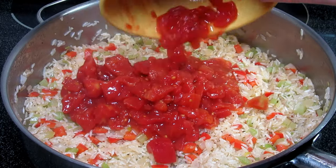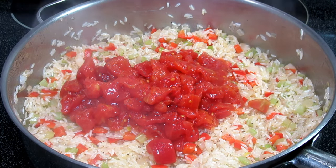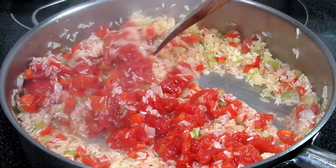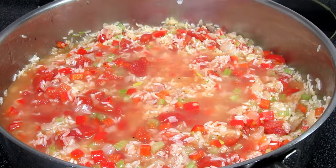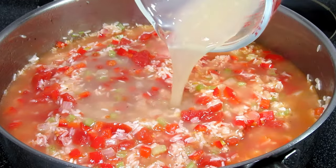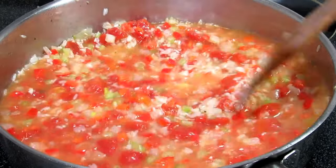Adding in one 14-and-a-half ounce can of diced tomatoes with the juices and stirring to mix. This is one cup of clam juice, which will help add some nice seafood flavor to this entire dish. Following up with one and a half cups of chicken broth, turning the heat up to bring this up to a simmer.